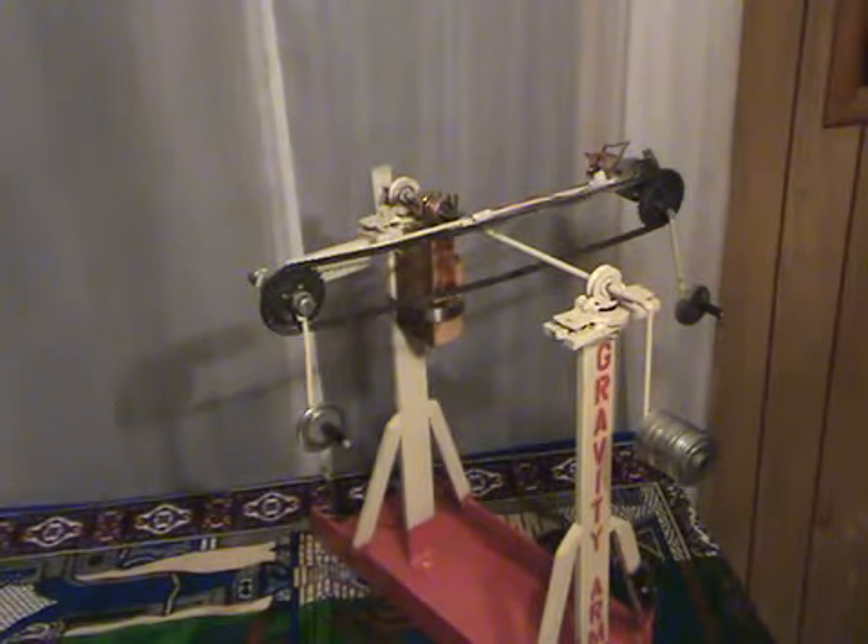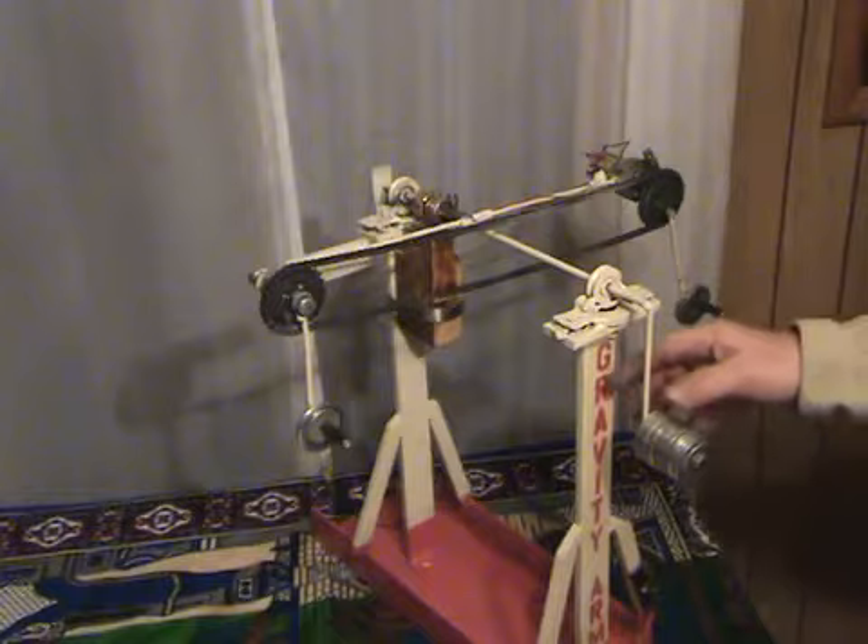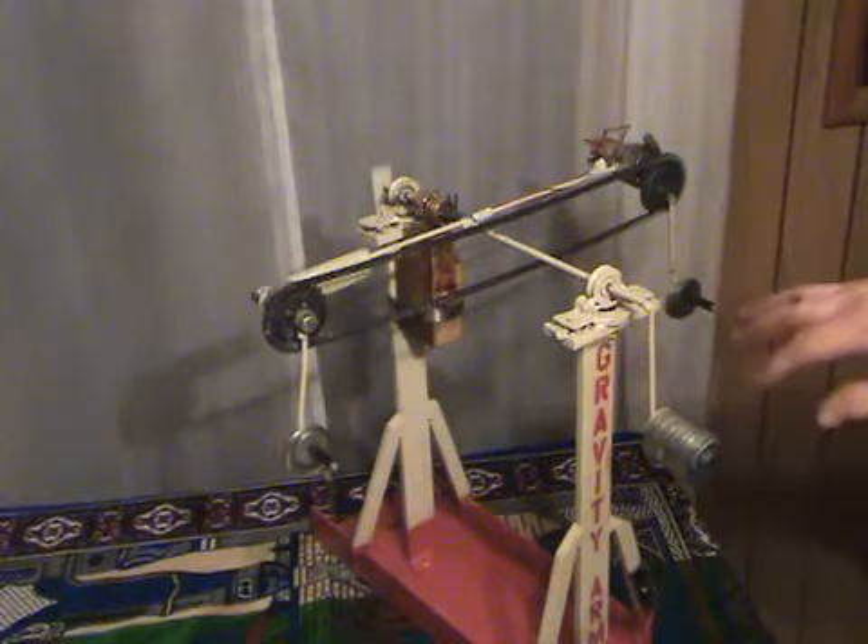Before going into measurements and testing, I will show construction and theory. For every turn of the motor, there is one turn with the gravity arm. Therefore, the ratio is staying one to one. There is no gearing effects that are different.